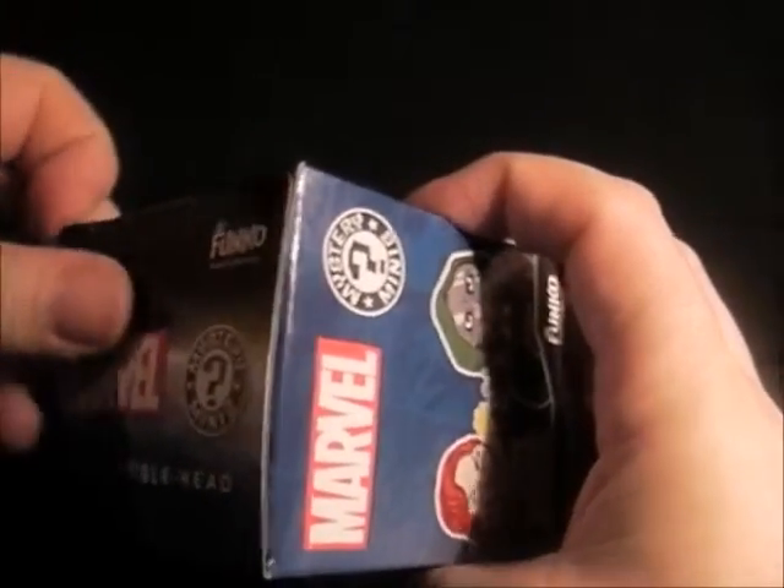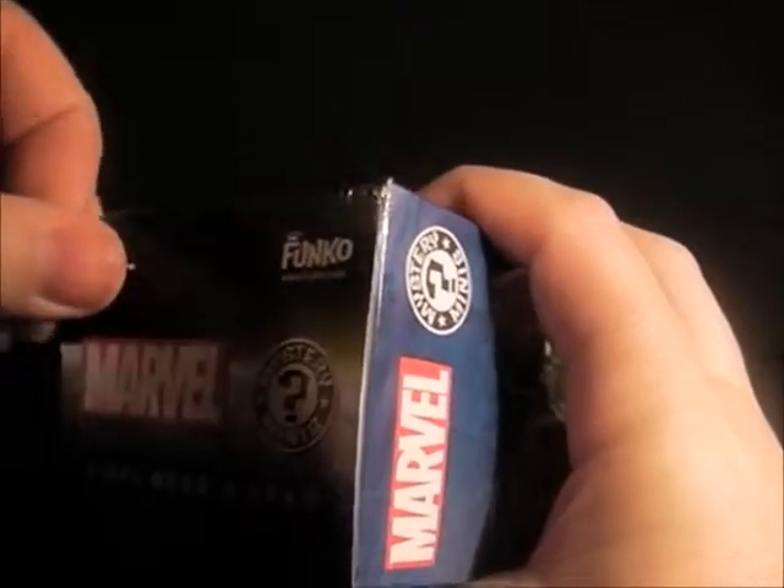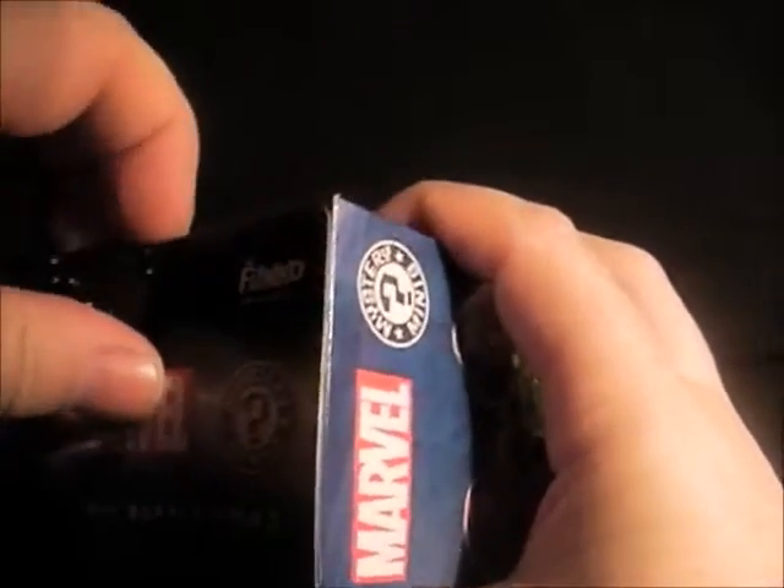I'm gonna open this up a bit more carefully than most people do on videos because I do like to keep the packaging — because I'm sad, I'm a lonely child.